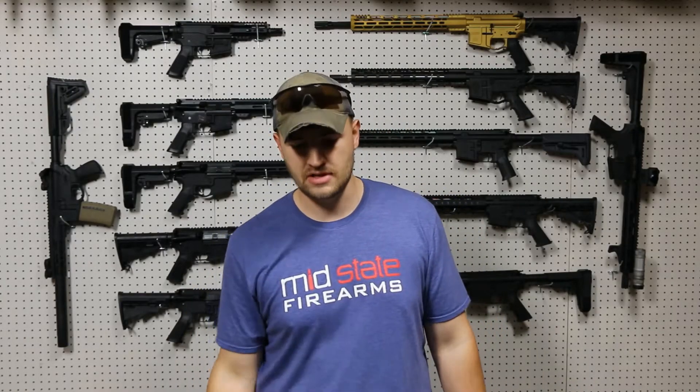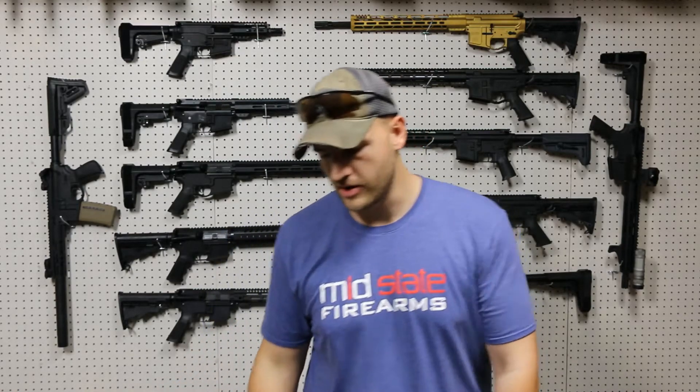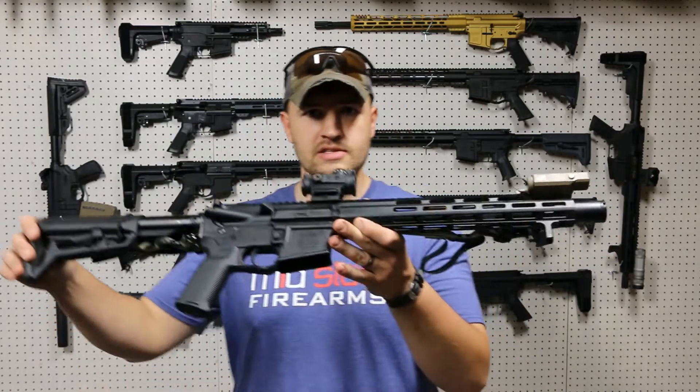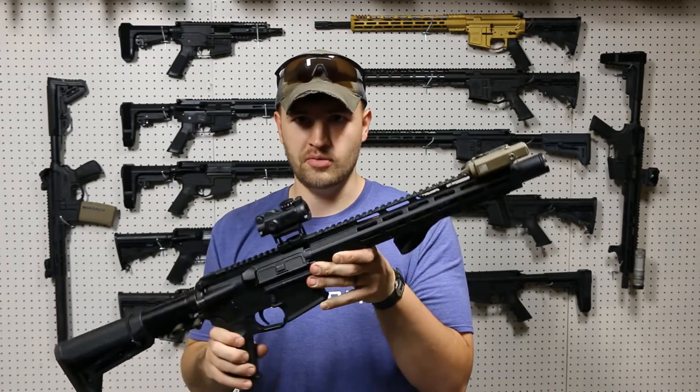Jacob Holliday with MidState Firearms here to talk about some of our rail attachments. The vast majority of upper receivers and rifles that we sell here come standard with an MLOC rail. If you're not familiar with that, this is MLOC — these elongated rectangular sections here are your mounting method.